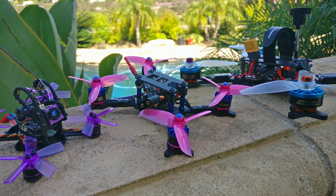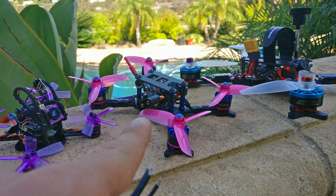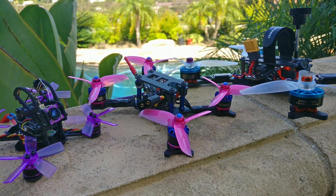Even if it did weigh 90 grams, I'm not convinced it would perform similarly to a 5-inch or that I'd like it as much. When you fly the 5-inch, you feel this sensation of torque — you touch the gas and there's a burst of power, it stops falling, it picks up and moves. Similarly, in a free fall or drop, the quad is locked in its attitude. You have this sensation of being in control at all times with a well-tuned 5-inch. This 3-inch, even well-tuned, just doesn't give me that sensation or feel.